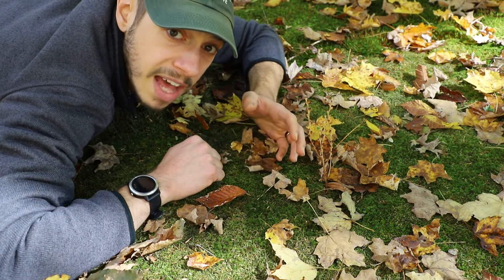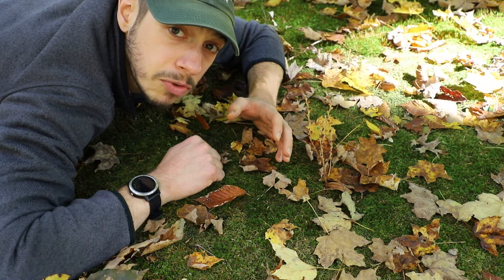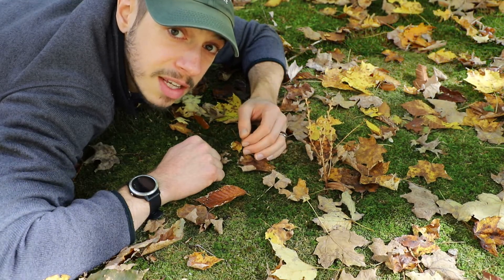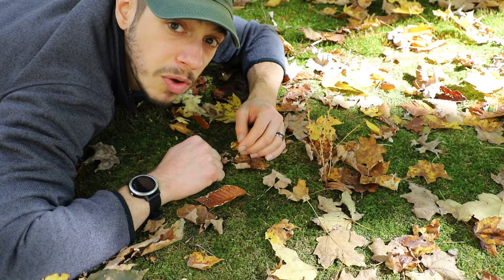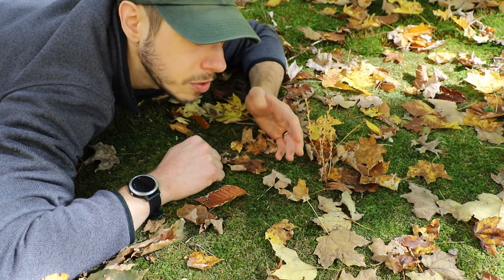Once the seed lands, it requires a chemical that is produced from the roots of the beech tree in order to trigger germination. Once germinated, it survives on the energy stored within the seed and creates a tap root of sorts. This tap root taps directly into the roots of the beech tree, allowing it to grow and sap energy off of the beech tree, leading to its growth.